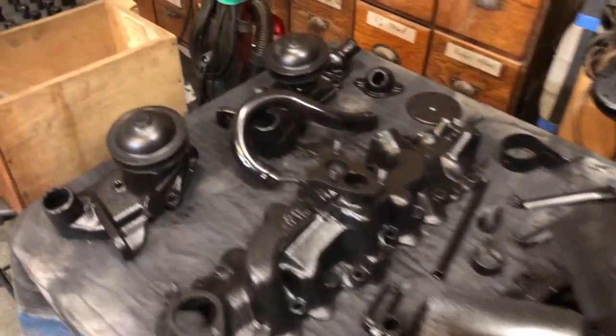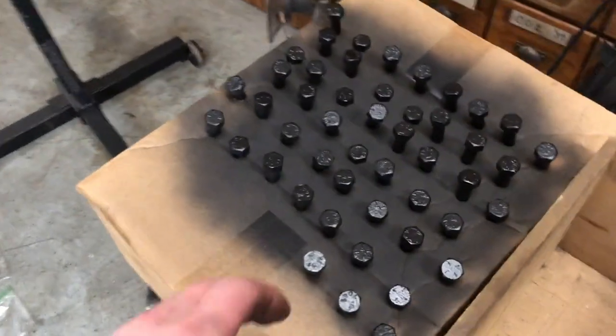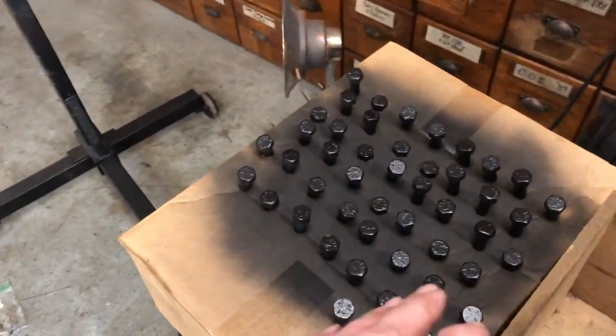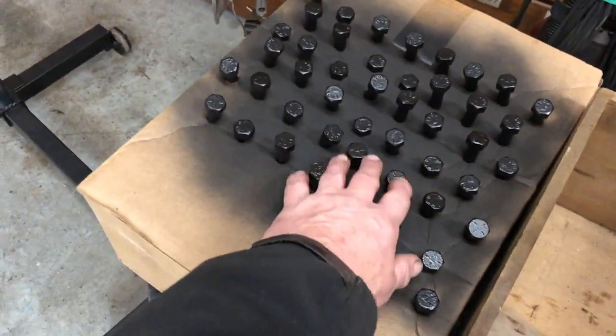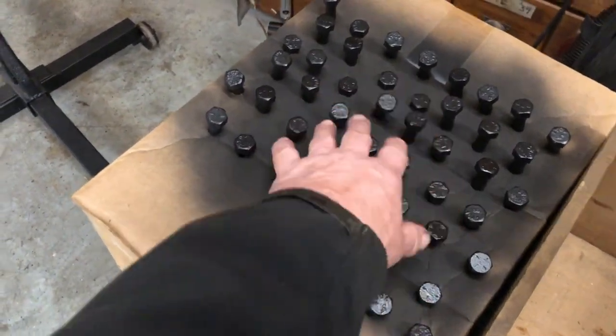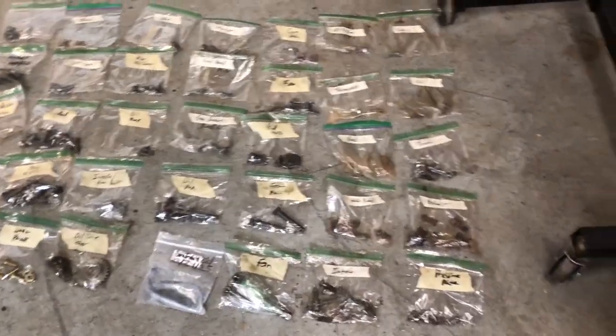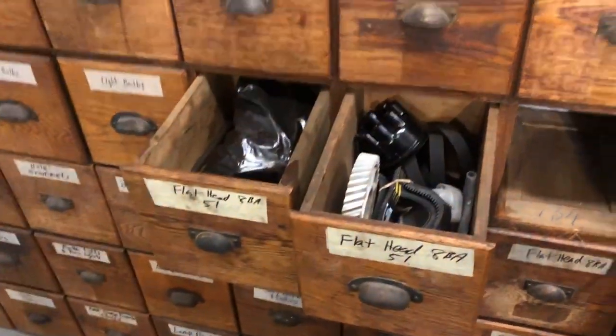Got everything done here. I'm reusing all the bolts — everything, all the hardware, anything usable on this block I'm reusing. I went through all the bolts, blasted them, repainted the heads of the bolt, and got all the stuff here bagged and tagged. This is every piece.